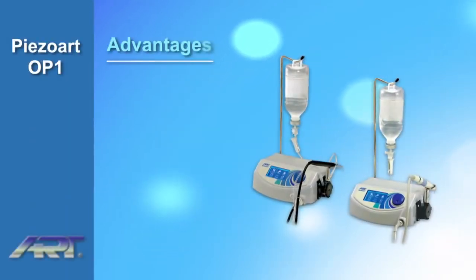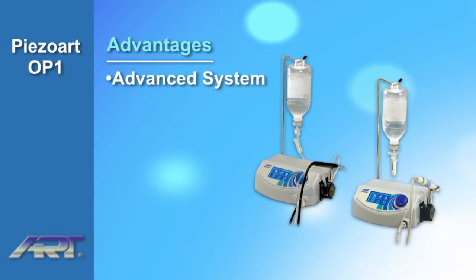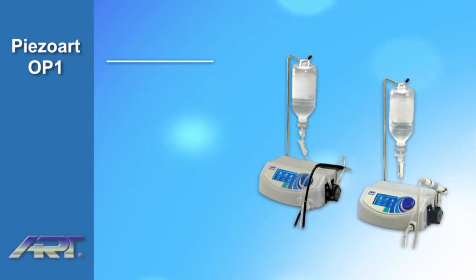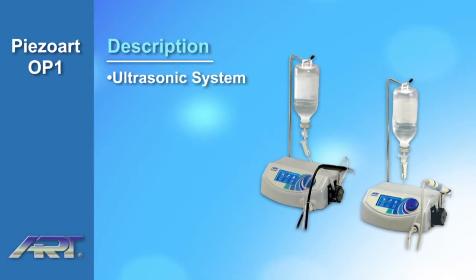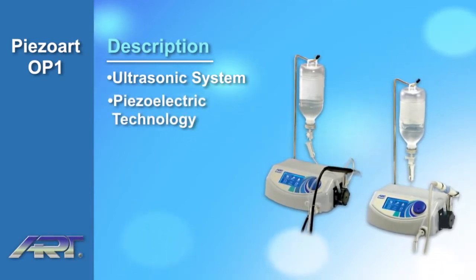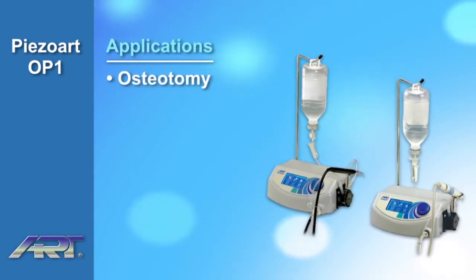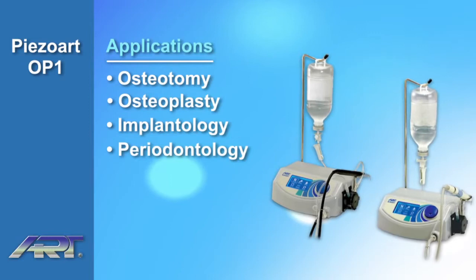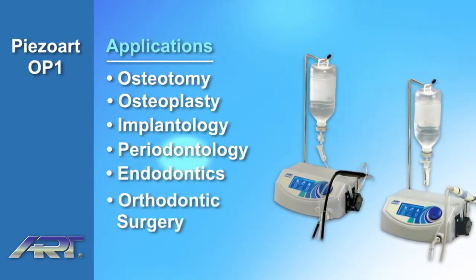The Ardiotomy Piezoart OP1 offers the most advanced ultrasonic bone cutting system at an affordable price. It is an ultrasonic bone cutting system driven by piezoelectric technology, designed for osteotomy and osteoplasty used in implantology, periodontology, endodontics, and orthodontic surgery.